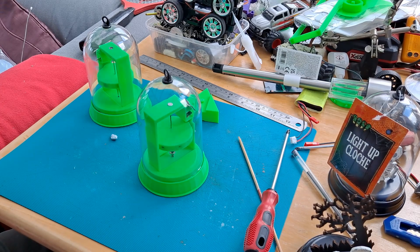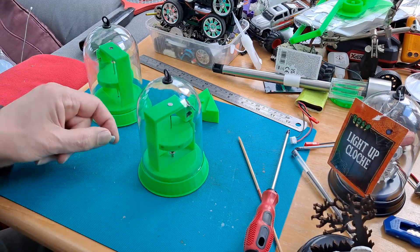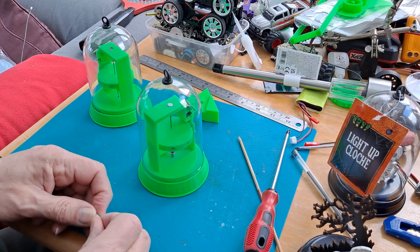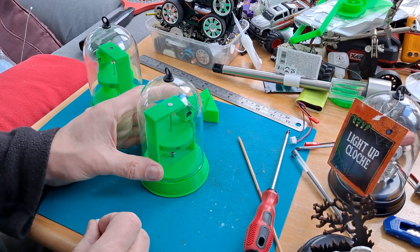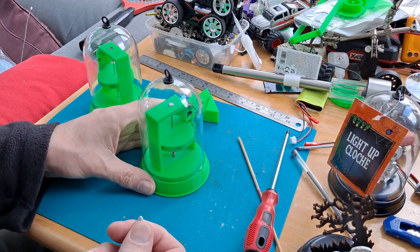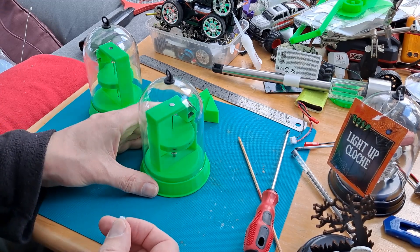That'll do. I'll put a little bit of blue tack underneath the dome just to stop it falling off when people pick it up. I'm not going to glue it — I'll put some of this on because then we can get it apart again if we need to.